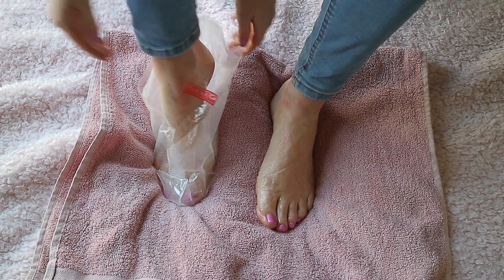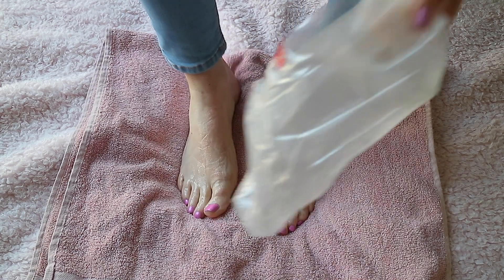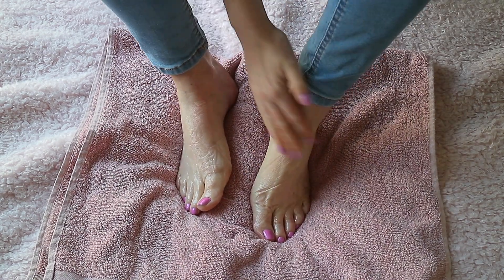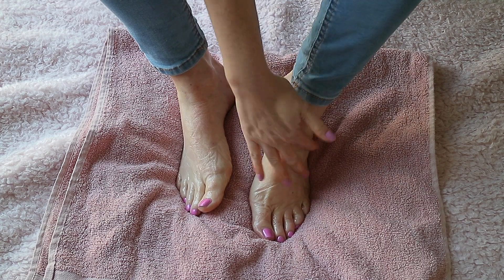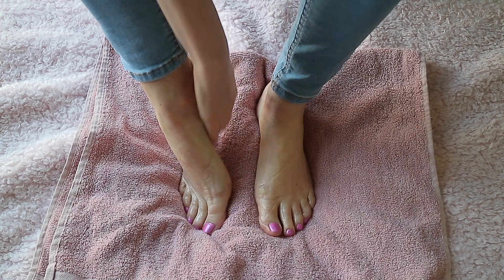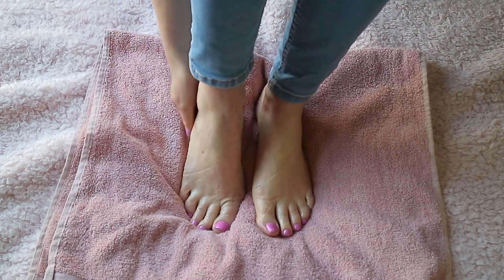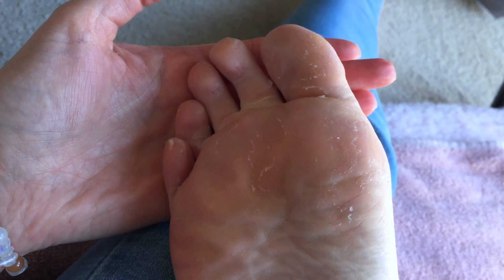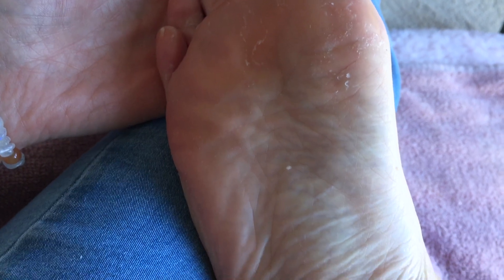Initially after I took this foot peel pack off, I noticed my feet looked more hydrated and they felt softer, and I didn't actually see any peeling of the skin for the first week. Then the peeling started around two weeks later, and it's now actually three weeks later and my feet are still peeling.